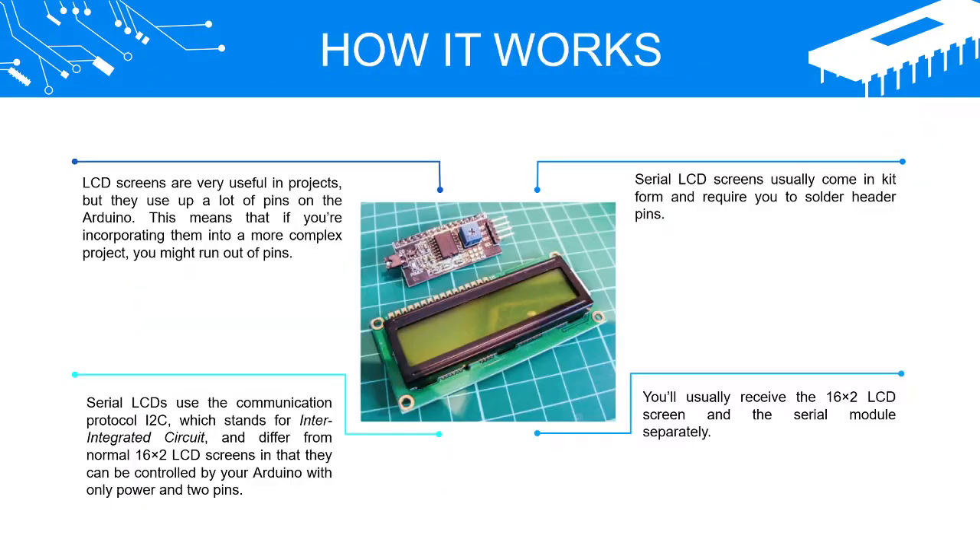LCD screens are very useful in projects, but they use up a lot of pins on the Arduino. This means that if you're incorporating them into a more complex project, you might run out of pins.